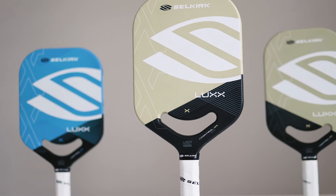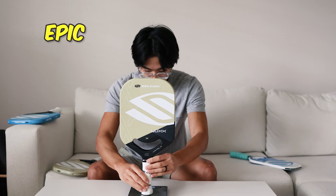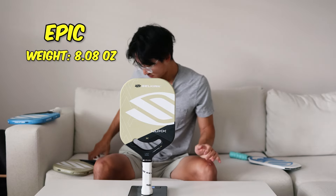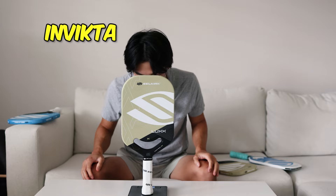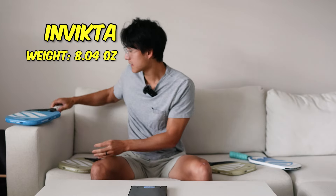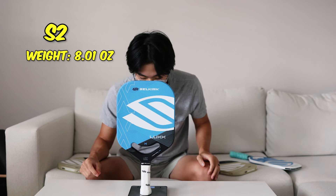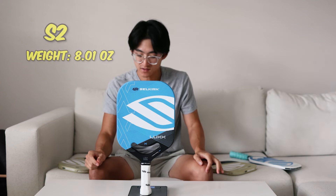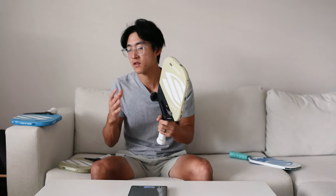Let's talk about the weight ranges of each paddle. I'm going to weigh them on my scale to see if my play feedback was accurate. The Epic came in at 8.08 ounces, right in the middle of its weight range. The Invicta shape, with a range of 7.8 to 8.1, came in at 8.04 ounces. The S2, with a stated range of 8.1 to 8.5 ounces, actually came in at 8.01 ounces. So my intuitions were pretty spot on — the Epic was the heaviest of the paddles, just like I felt, but not by much.